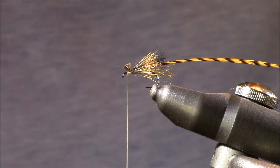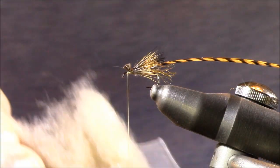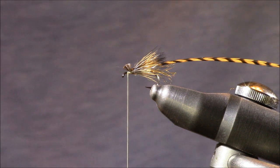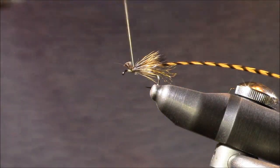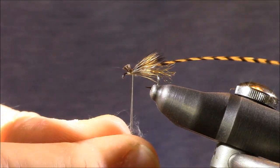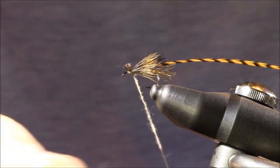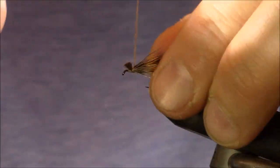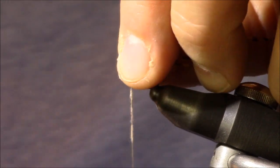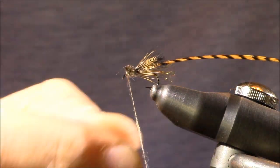For the front dubbing I'm using Superfine dubbing in tan. Even though it appears very light tan in the package, when it gets wet it gets much darker — so don't judge it by the dry color. I'll bring my thread back, place it directly through the deer hair clump, and since my thread is tan I won't need much dubbing. I wrap forward, then lift the front fibers and wrap back again to lock them down.